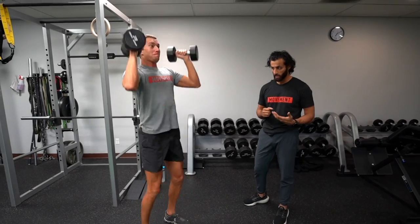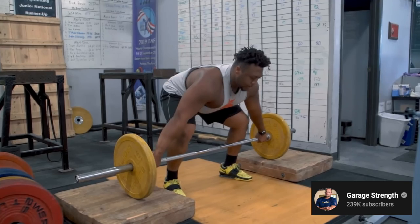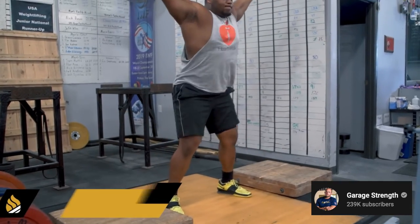If you're force deficient — not able to produce a lot of force under the barbell but you're very quick — you need more heavy work. If you're the opposite and you're very forceful with a really high one rep max but not that bouncy or quick, then you may do less high-force training and more powerful, explosive work. Drop a comment below — I'm curious how many of you think you're force deficient versus velocity deficient.